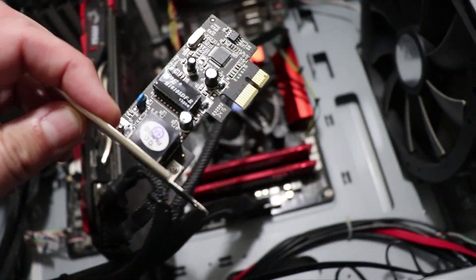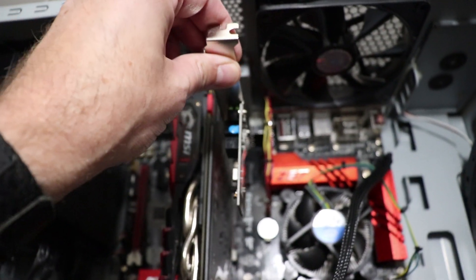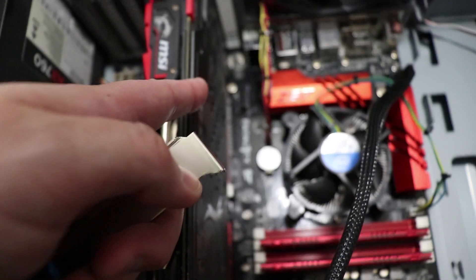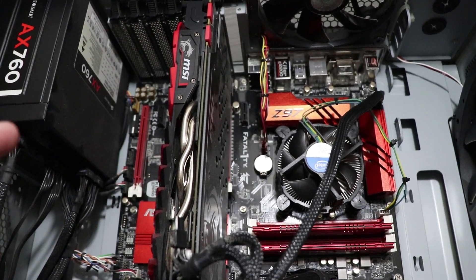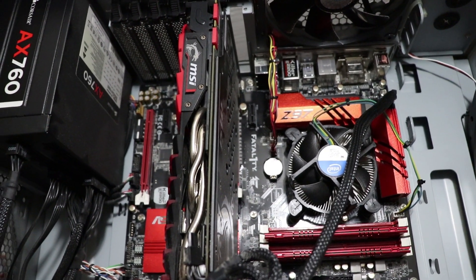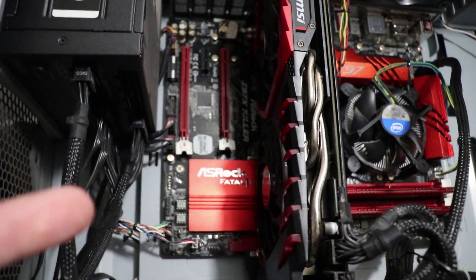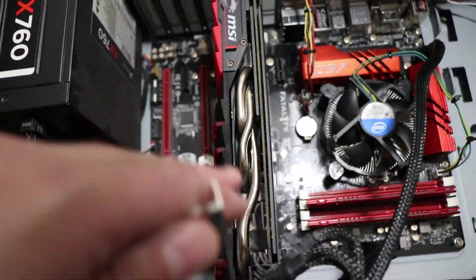Once you get the old one out, you're ready to install the new one. All you need to do is carefully plug it down in there nice and evenly into the slot. I'm putting mine in the PCIe x1 slot. My slots are 2.0 and I know they support up to 500 meg one way. You can install this into the larger slots, but I'm leaving mine open for a video capture card, sound card, or something like that.